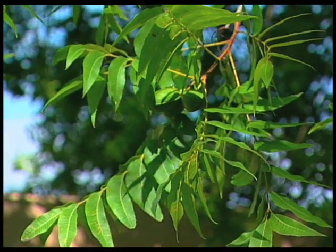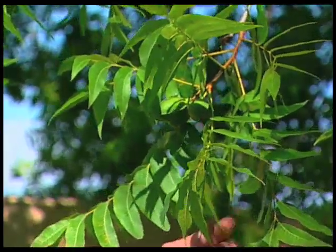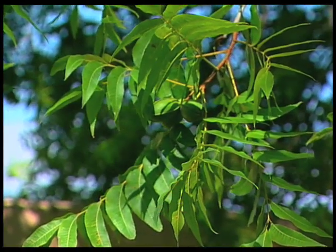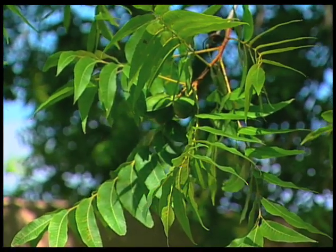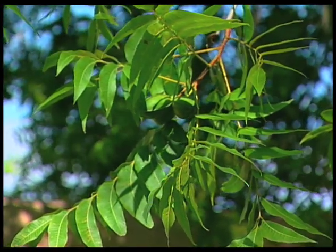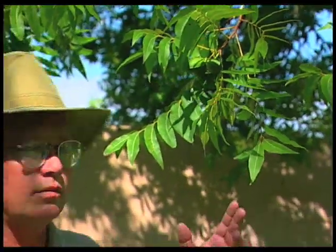You want to look at the tree overall. If we're getting a lot of burn on the edges, that might be an indication of higher salt levels in the soil. So some kind of soil analysis may also want to be done so that you can look at your fertilizer as far as the soil, any kind of salt buildup, and also look at the leaf analysis on the tree.